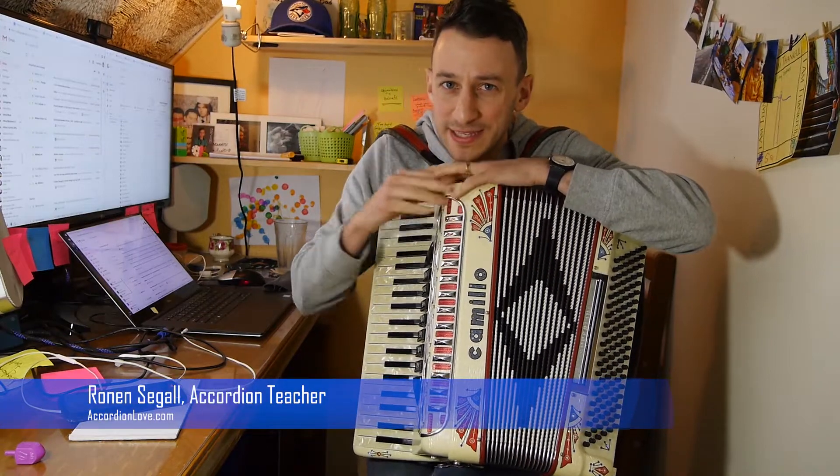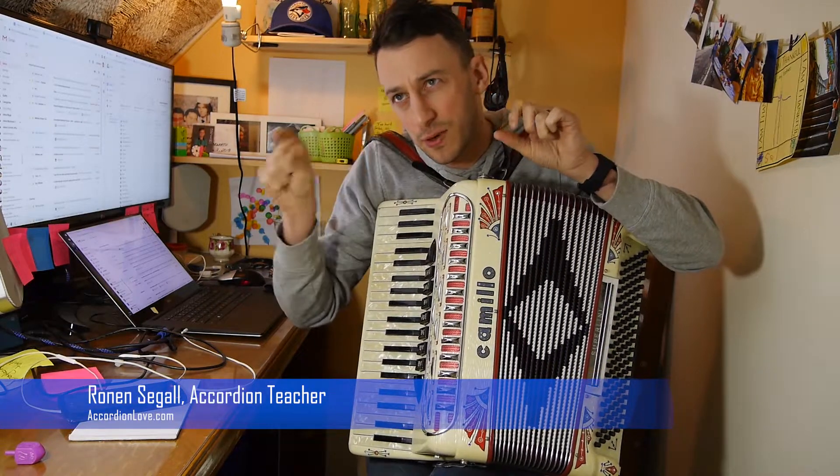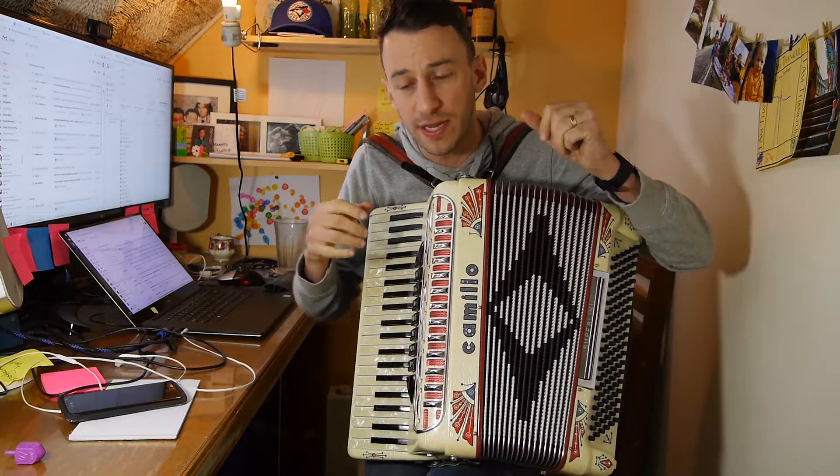Hi everyone! I hope you're doing well. Today's lesson is a really quick glimpse into how to play blues on the accordion.